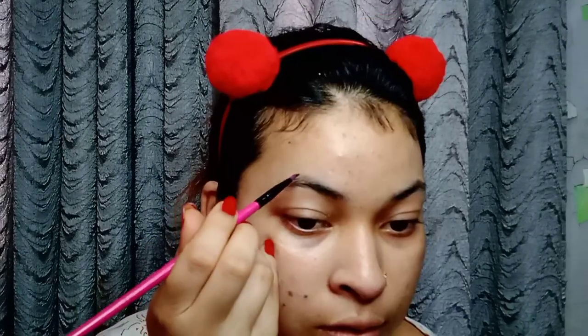This gives a mattifying look. After applying it, your face look will change. I will apply it now.